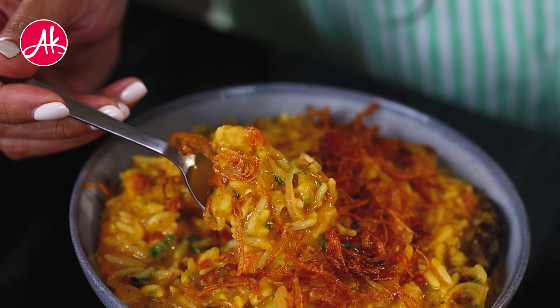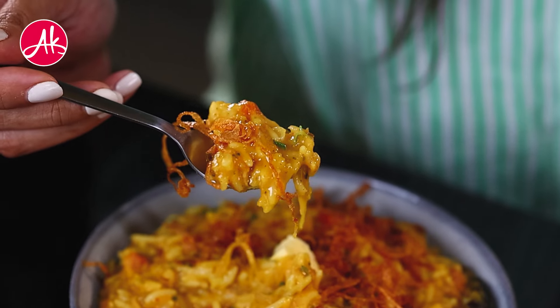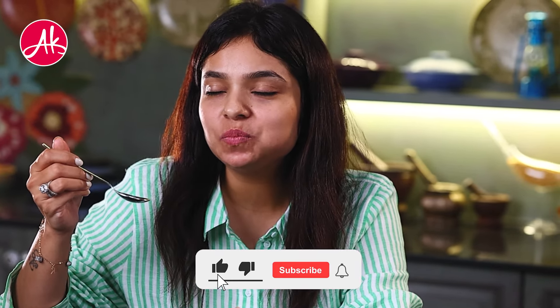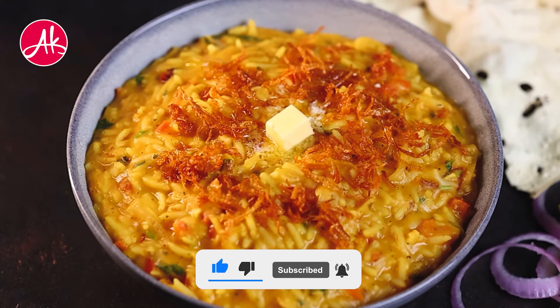You can also add good butter and ghee of your choice on top. Finally, my dhaba style delicious dal khichdi is ready! Do let me know how you like this recipe in the comment box, and don't forget to subscribe to my channel and like this video. Enjoy your delicious dhaba style dal khichdi!